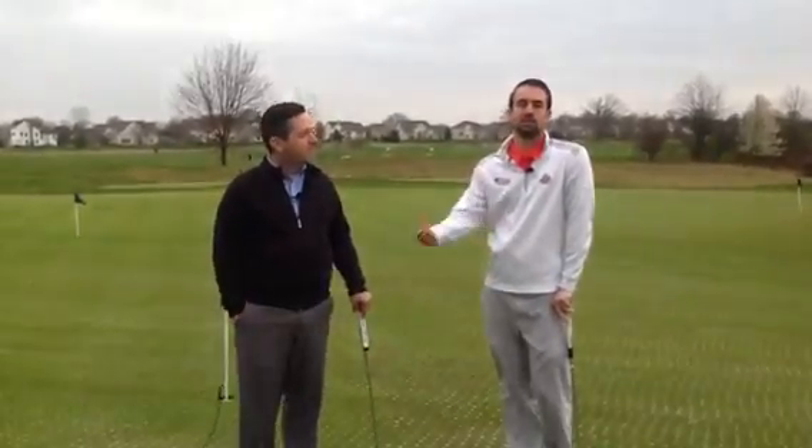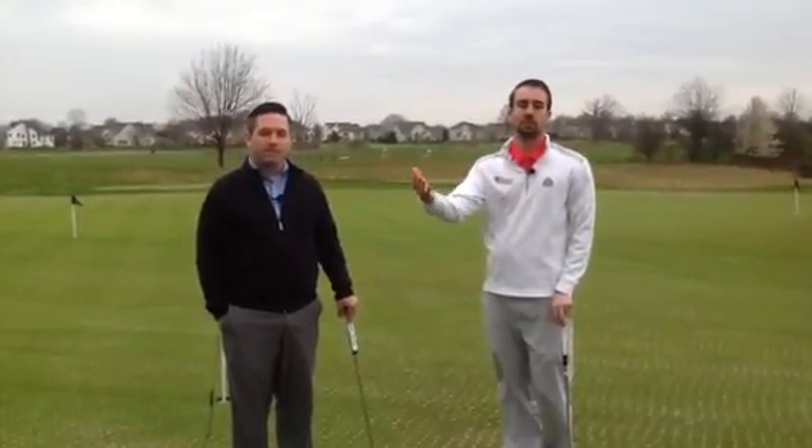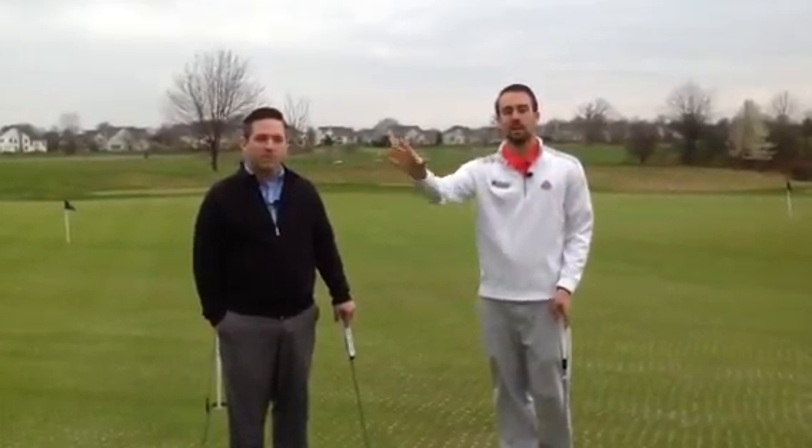So first things first, when you get to the putting green, if you're bringing extra clubs or maybe a towel that you're not going to use, make sure you're putting that between your golf cart and the hole. That way you don't have to walk the complete opposite way — you can grab it on your way as you're leaving the putting green.